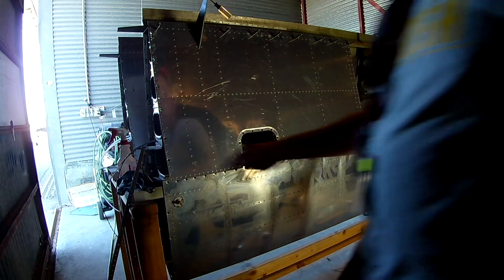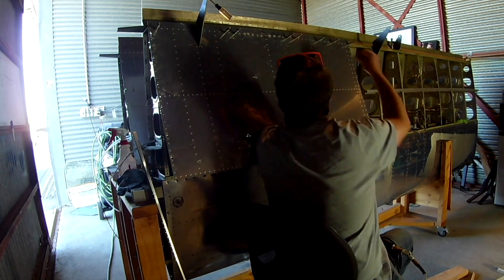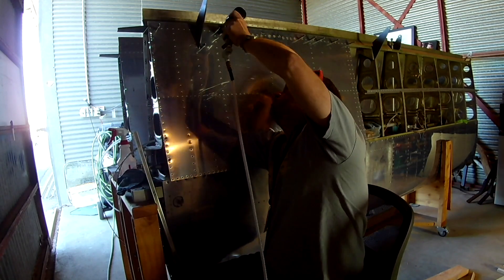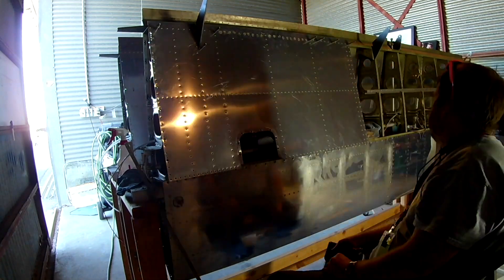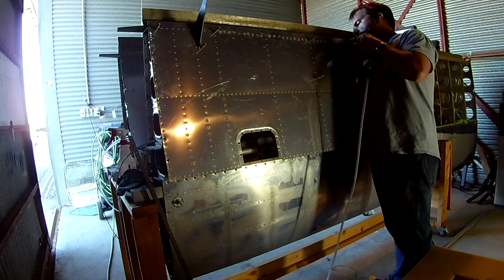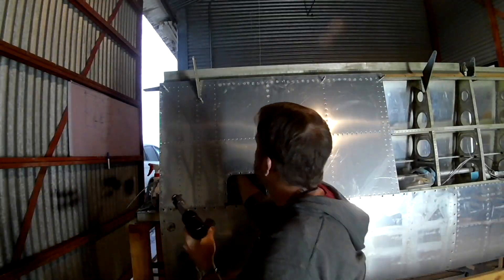First things first — what I suggest, because this is the easiest way to do it, is go across the entire back first. When I say back, I mean the aft row that connects to the rear spar. Do all those rivets first — those are the hardest ones to get to. You're going to have to slide your arm up underneath the skin to get up there, without bending the metal to where it creases. As long as it's bending but not creasing, you're fine.